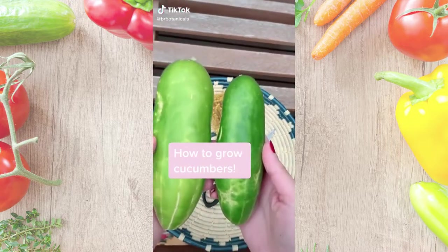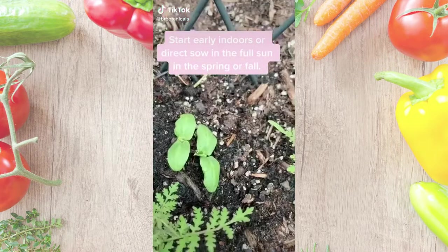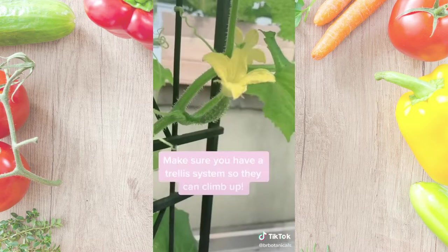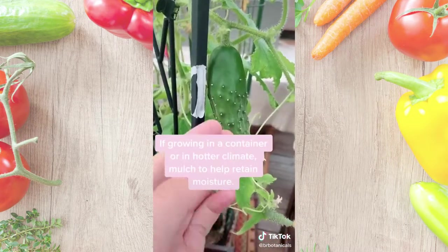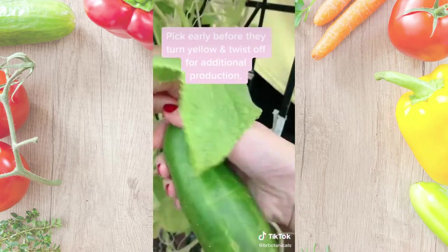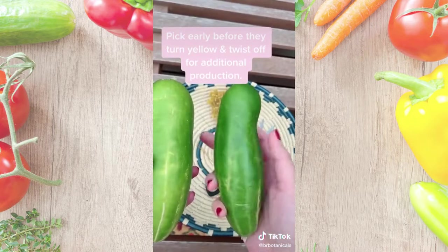How to grow cucumbers. Start early indoors or direct sow in full sun in the spring or fall. Make sure you have a trellis system so they can climb up. If growing in a container, make sure you mulch to retain moisture. Pick early before they turn yellow and twist off so you get more.